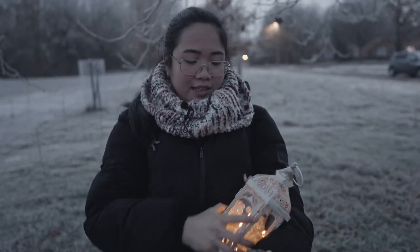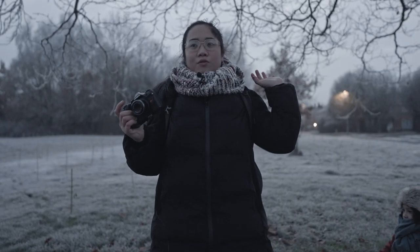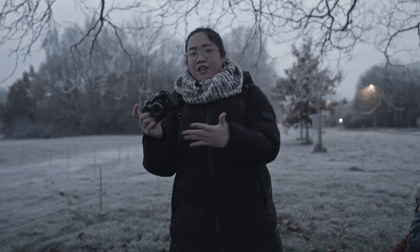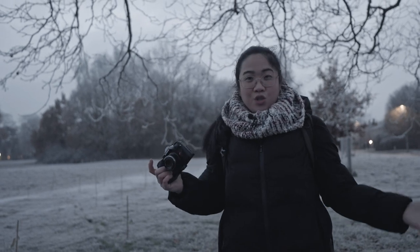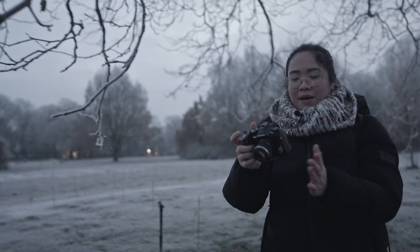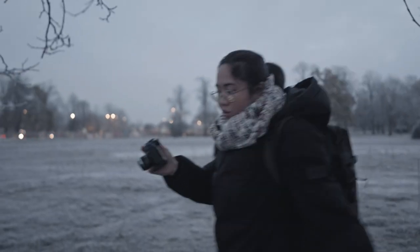I have this nice fairy light right here so you can use this as props. I'm going to go further back to shoot him so I will include him entirely in the frame together with this tree — well not the entire tree but to see the surrounding. For this I have to go back a bit. My settings right now are at f1.8 and my shutter speed is 200.